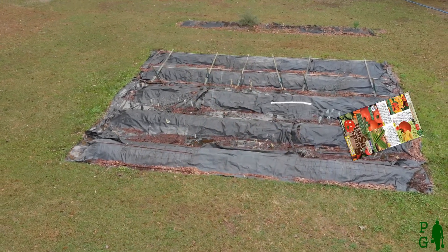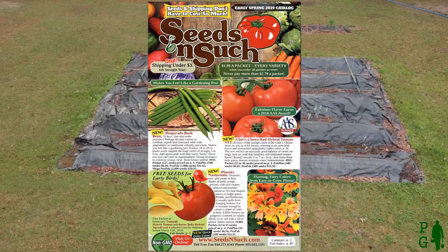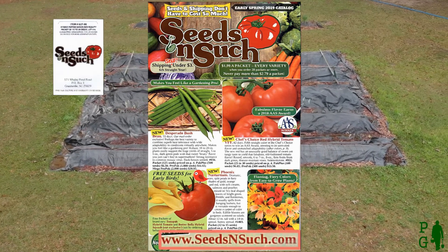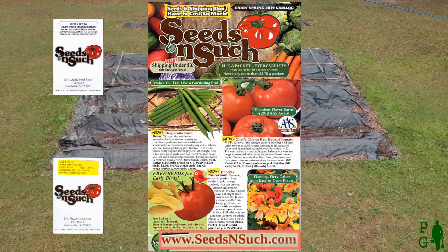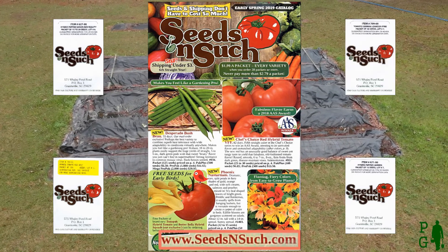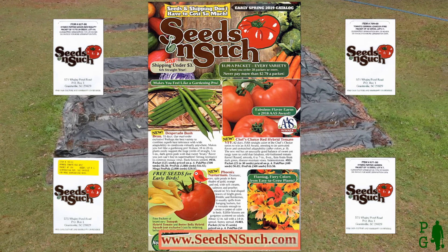I purchased most of my seeds from seedsandsuch.com. They have good prices and a very wide selection. I'll post a link to their website in the description. A packet of mail order seeds contains from 10 to 20 seeds, while most retail seed packets contain a little more. 10 seeds will usually result in at least 8 viable plants.